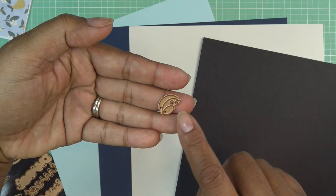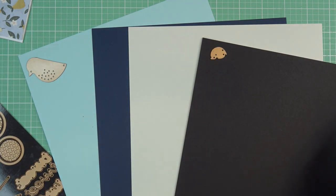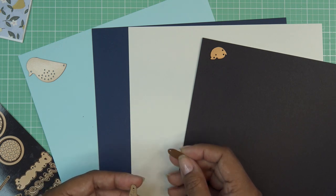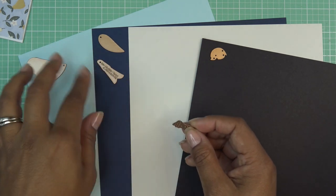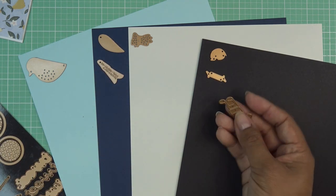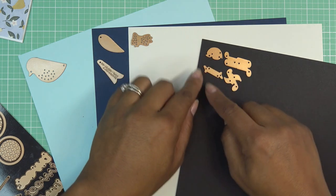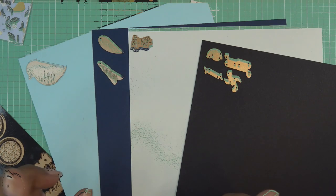For the accent pieces—beak and eye—I'm going to cut from both black and white paper. His extra wings I want in the darker blue color for both. That little gray accent piece I showed earlier will use the gray, and his little legs can also be black. While I'm at it, I'll cut some of the little notes in black too, so I cut them all at once. I'll put some tape on the dies so they don't move, run them all through together, and have all the pieces cut at once.